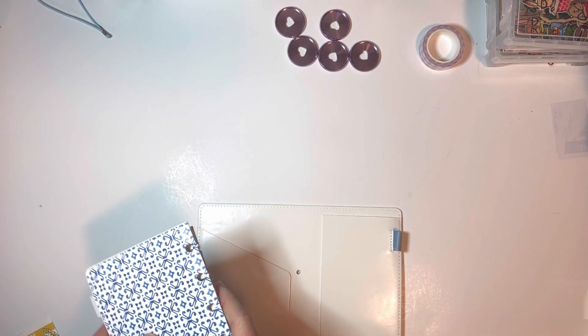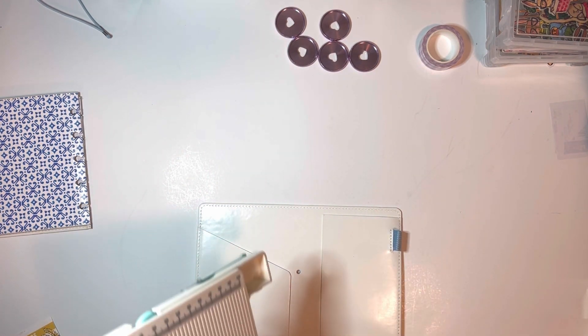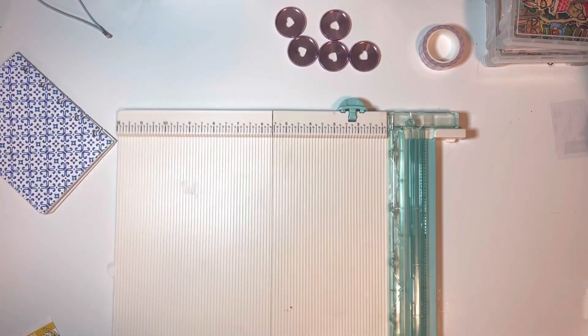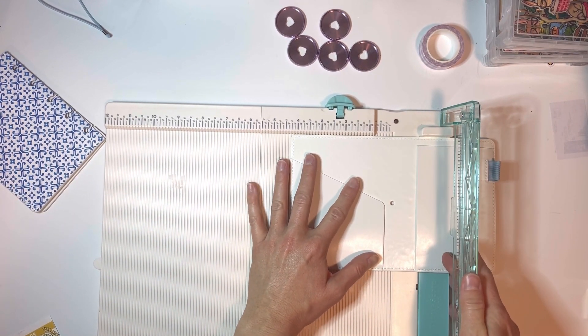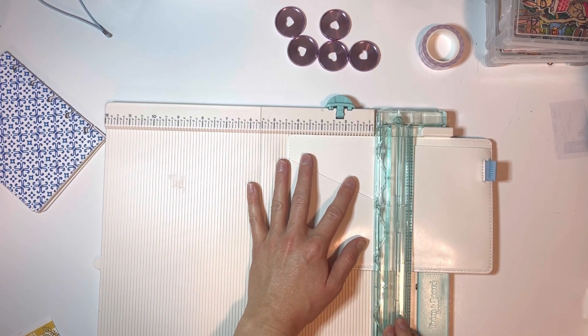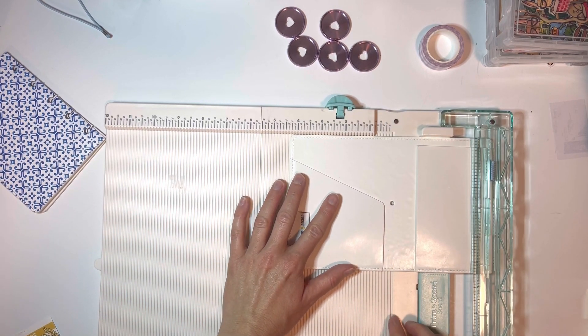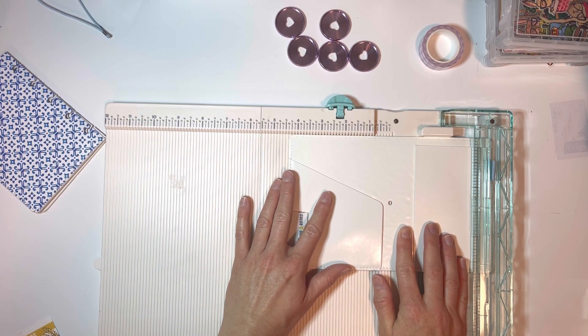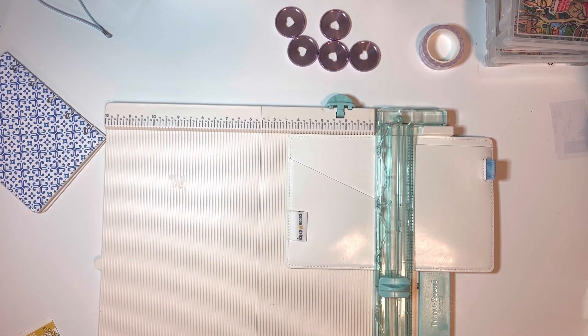We R Memory Keepers has a mushroom hole punch, but someone on the Coco Daisy group said that the mushroom hole punch doesn't really allow for thicker materials to slide easily, so it's actually easier to slide if you use the round punch. I'd love to know if somebody uses the mushroom hole punch whether or not they like it better — I haven't had any issues with the round punch coming undone or being loose. What I do — and you could do this with a ruler, but it's faster if you have a cutting board — I use my cutting board to line up right next to the hole.